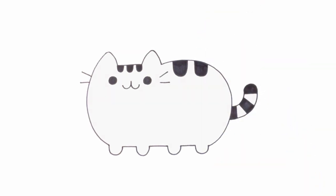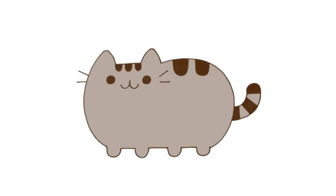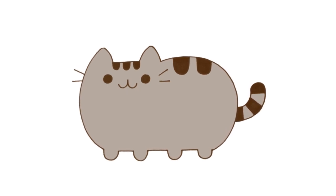And that should do it. There we have it — there's Pusheen the cat. I hope you enjoyed this lesson. Thanks for watching, and we'll see you again soon.